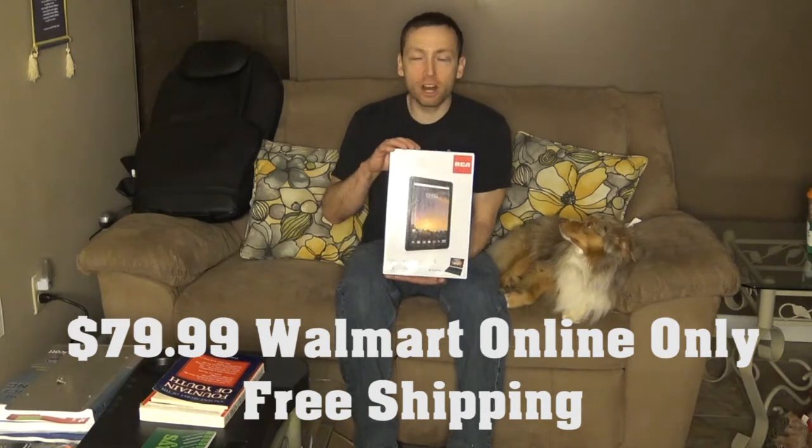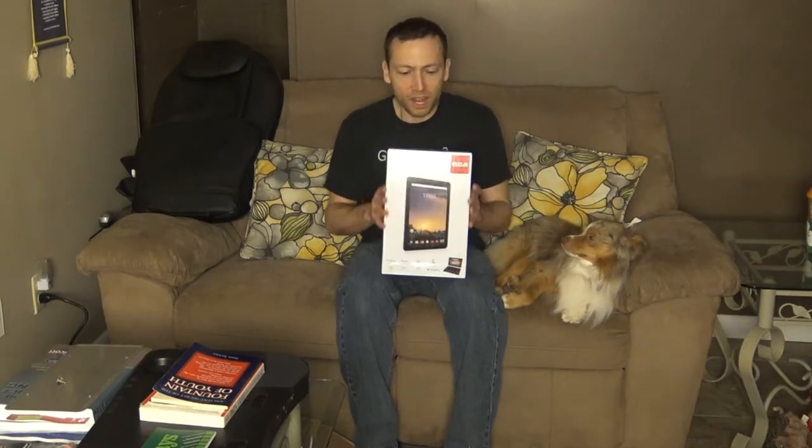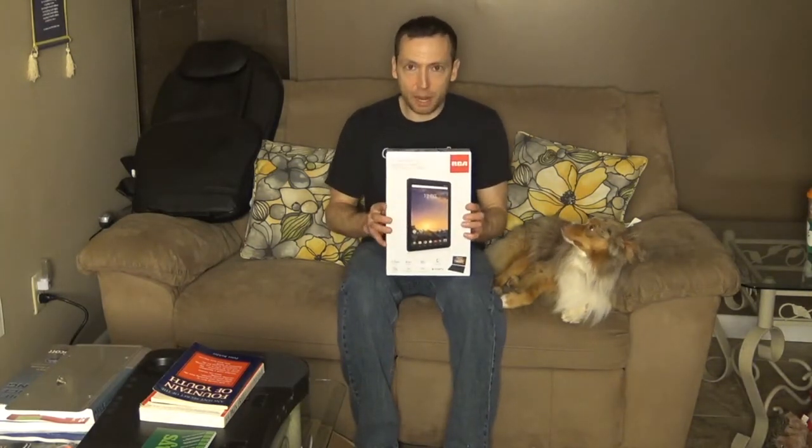In the store this tablet is over $129 retail, but on the exact same Walmart company website this tablet is $79.99 plus tax and free shipping. I got it within three days — it said two days but I got it in the morning on the third day, on March 1st.